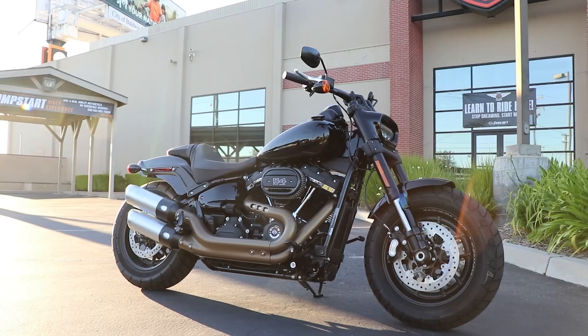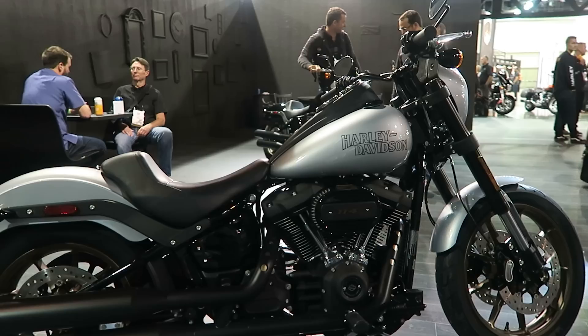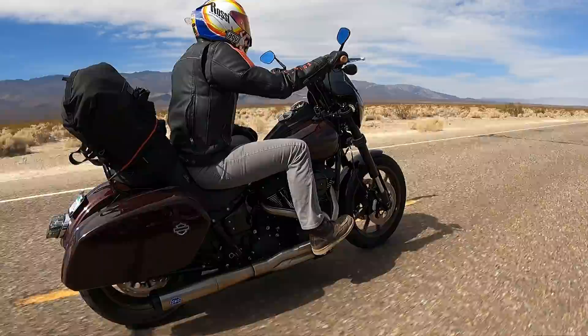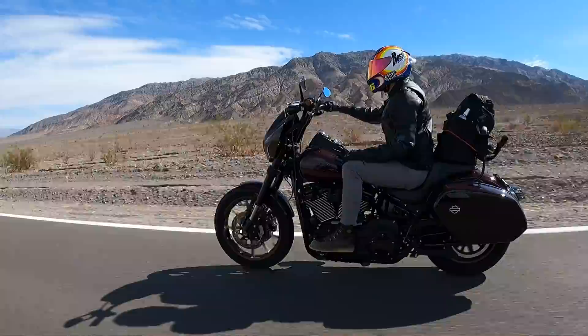The Dyna Low Rider S ran through the '16 and '17 model years. In 2018 Harley introduced the new soft tail chassis that combined both the Dyna and soft tail families into one common frame. The Low Rider S was absent in '18 and '19 — the Fat Bob stepped in as the performance cruiser with slightly bigger displacement, inverted front end, and dual disc brakes. Then in 2020 the Low Rider S was reintroduced on the new soft tail chassis with the Milwaukee-Eight and a 114 cubic inch engine from the factory.